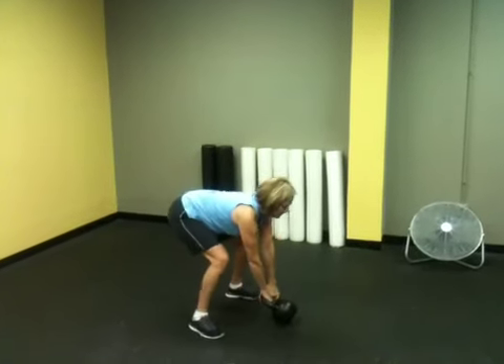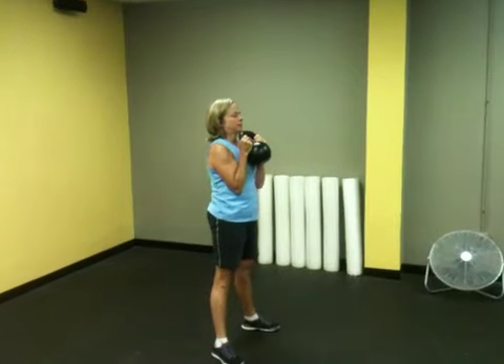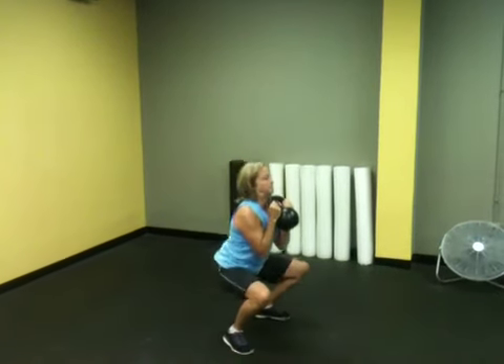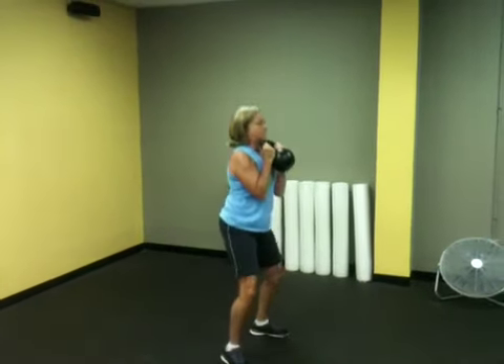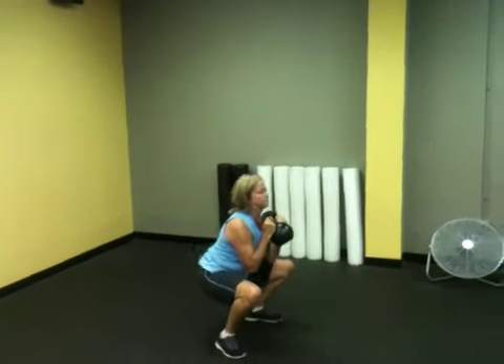Okay, let's go three here and two on the rack squat. Nice and tight down there. Good, good. One more. Good. Good job.